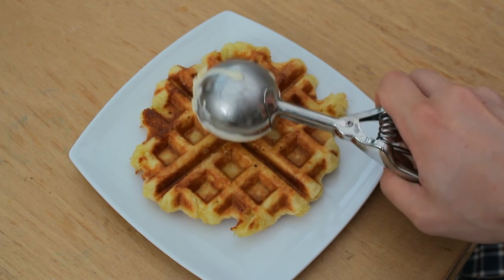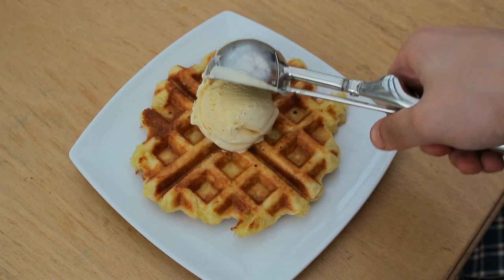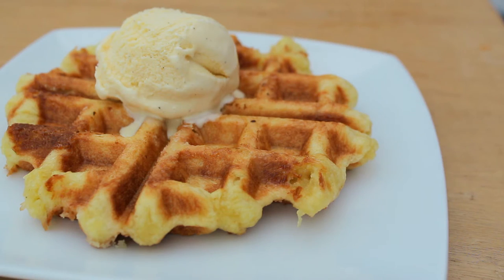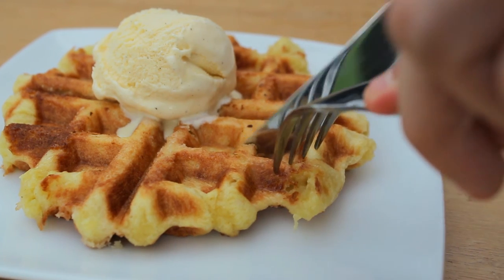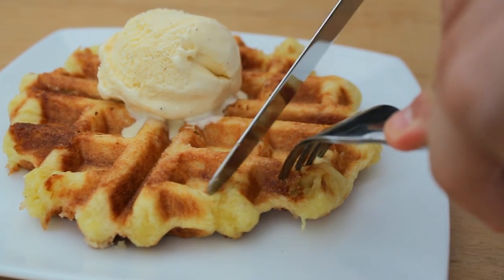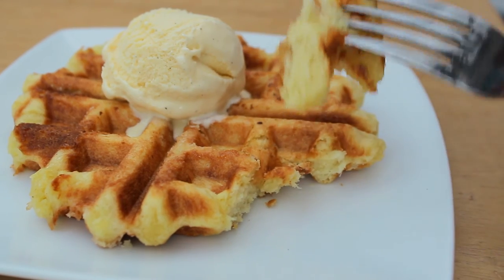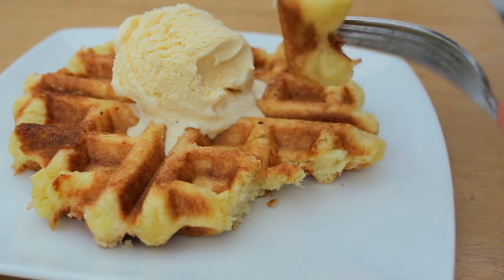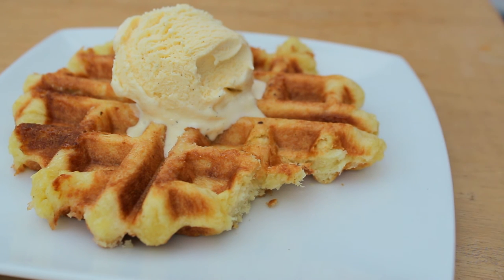These are best served with a dollop of ice cream, but you can add chocolate fudge sauce to it — though it may be a little overpowering. Here I'm showing you just how beautifully fluffy the inside of the waffle is and that nice crunchy exterior. The cooling effect that the ice cream has on the waffle is just an incredible experience.